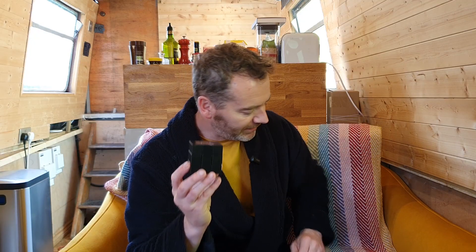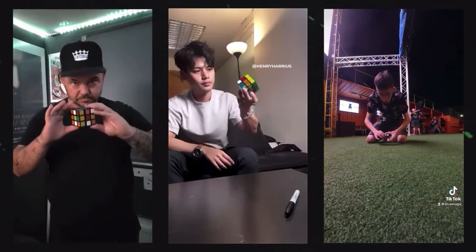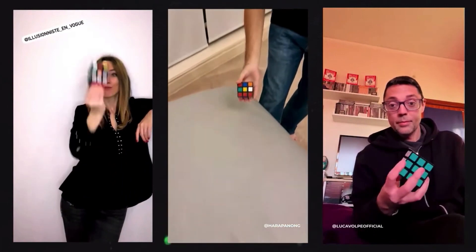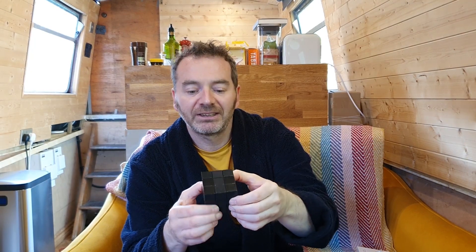You get it blank and black, with stickers included — a lot of the tutorial is teaching you how to put the stickers on. You can sticker it in three different ways depending on how you want it to work, and each configuration has advantages over others. Generally speaking, no matter how you do it, you show a completely mixed-up cube, toss it up in the air, and it becomes completely solved. You can't actually mix it up physically as you would a normal cube — it's stickered-mixed and then a toss solves it instantly.